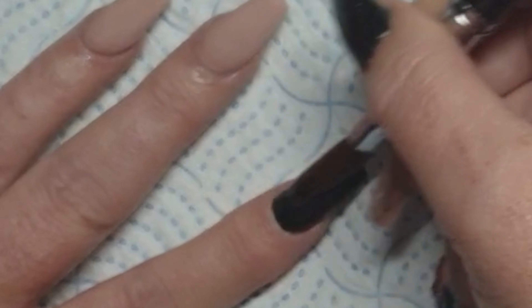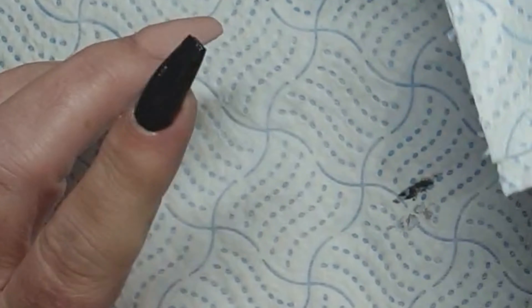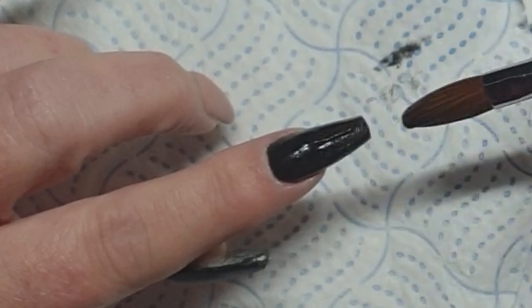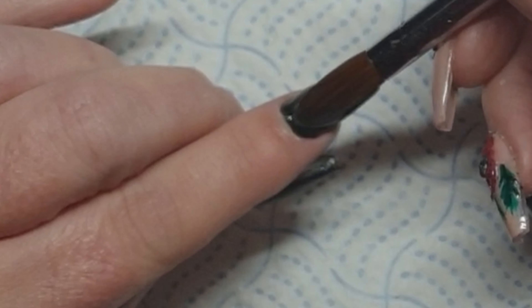Black acrylic on your skin does stain, so try to avoid it. I do get it on my skin on my little finger. But we all know — if you get acrylic on the skin you've got more chance of lifting. My cross to bear.